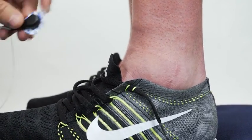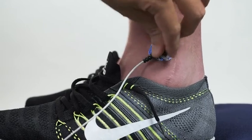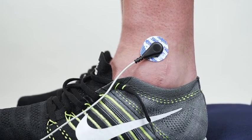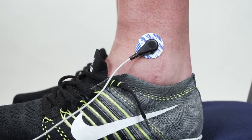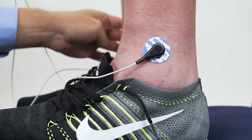Then we can connect the left leg, which is the reference for all the augmented leads. And lastly we can stick on the common, which goes to the ground input on the octal bioamp — stick that on the right leg.